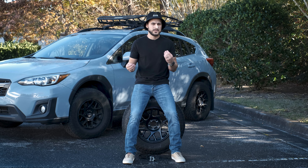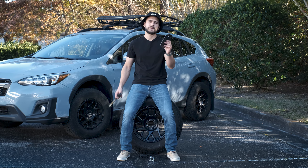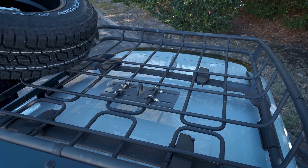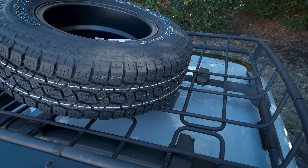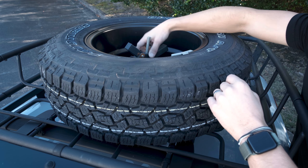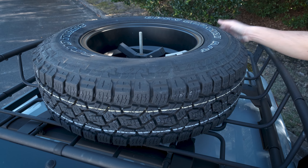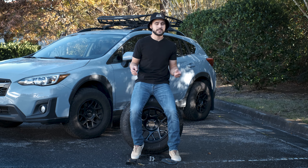However, something just feels a little bit more secure about something made out of solid steel, and that brings us to the option I ended up going with. This plate is combined with this hook and another plate that stays on the roof basket to hook the tire into place. This thing's not going anywhere. I have seen several manufacturers make a system like this — Yakima, for example, makes some specific to their roof baskets. I didn't see that Thule makes one for their roof baskets, so that led me to buying a universal one. I've been using this system for several months now and I've been really happy with it — it has held the tire in place very firmly.